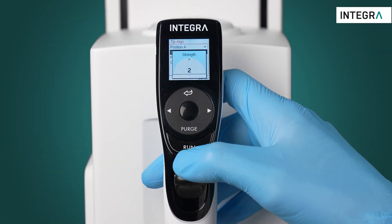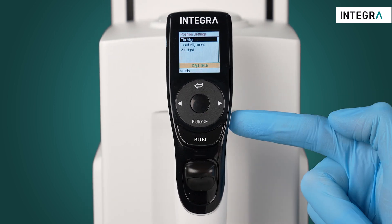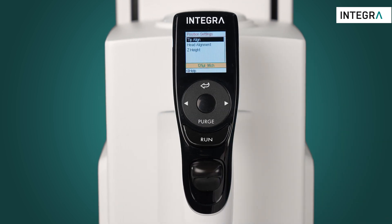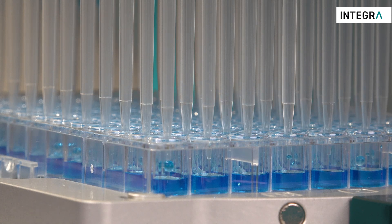Strength two is a useful setting because it will guide you to where you want to go but still allow some freedom to move quickly left or right. This is especially useful for performing tip touch offs. Strength one is similar, just with a weaker guidance.